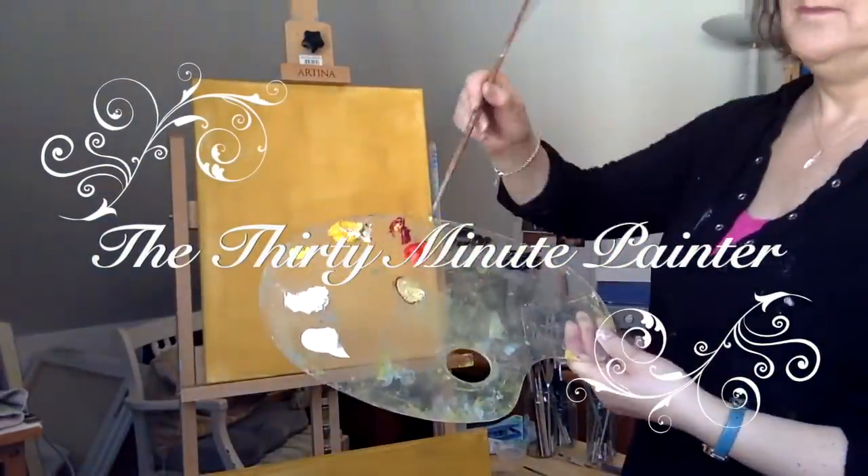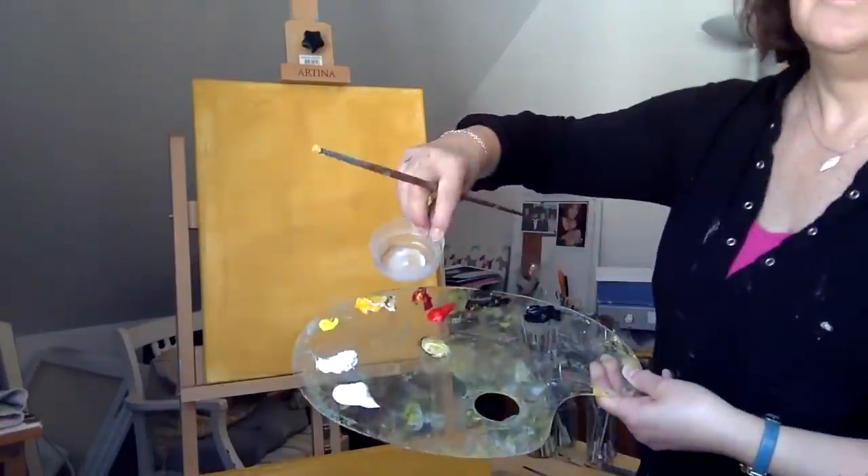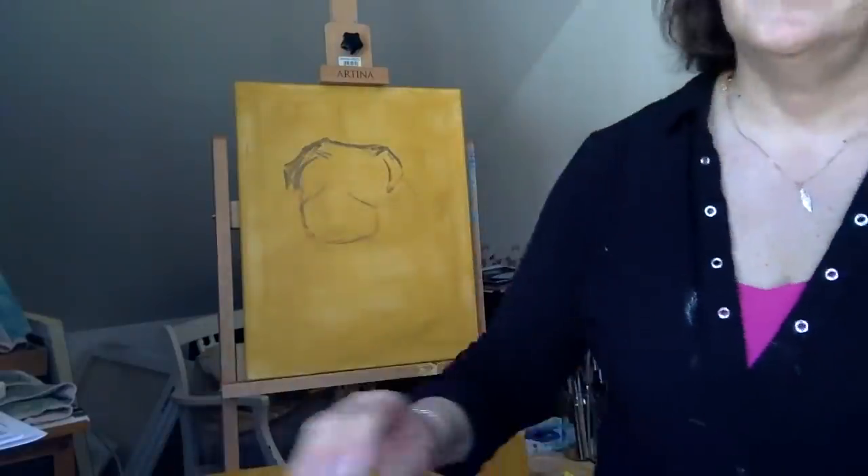So here I am, the 30 minute painter. I call myself that because my paintings on here, my demos are all under 30 minutes, so hopefully you won't get bored.